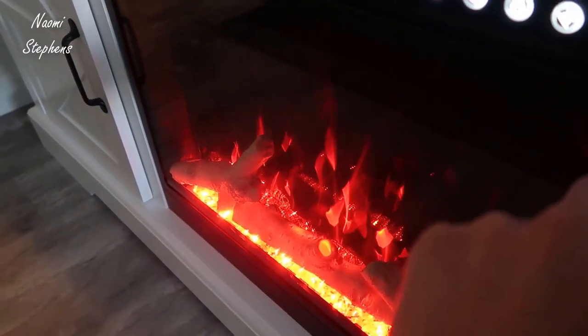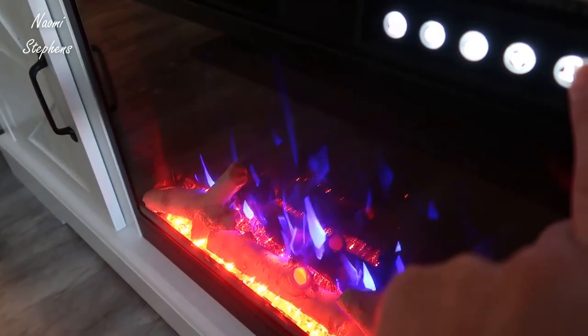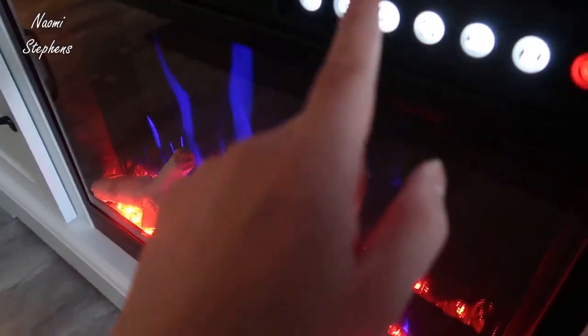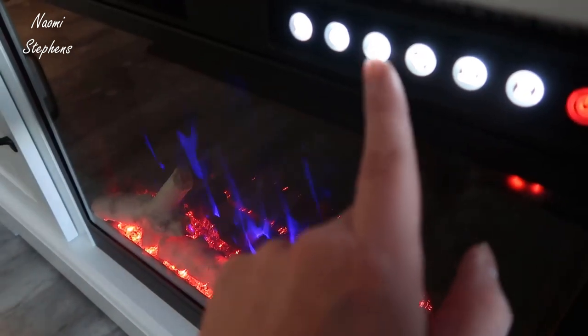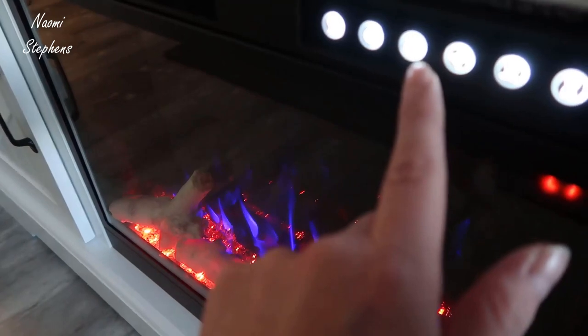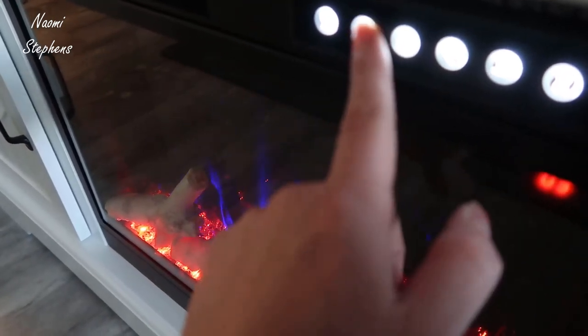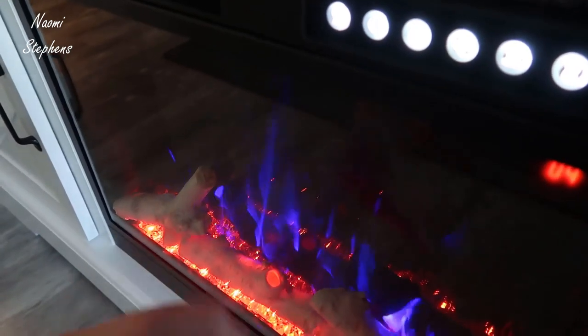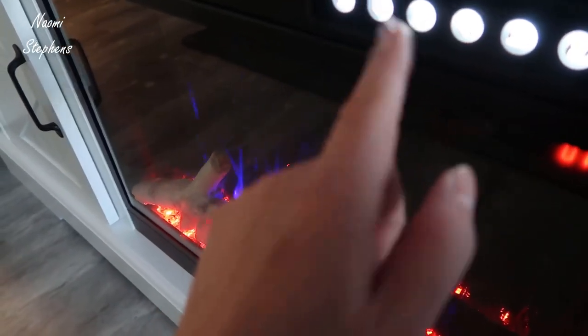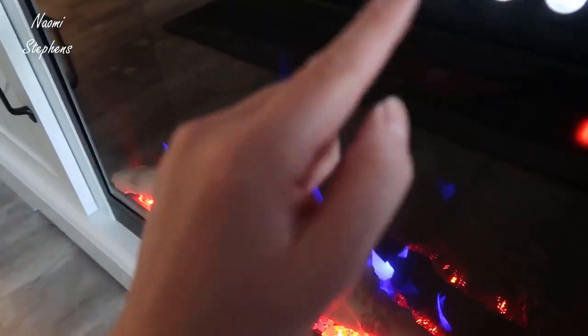You can also change the fire color in the back, so you can get some really cool combinations. This button controls dimness, so you can make it really bright or very low brightness. You also have a setting that speeds up the actual fire effect — you can make it go really fast or really slow, which is a cool feature.